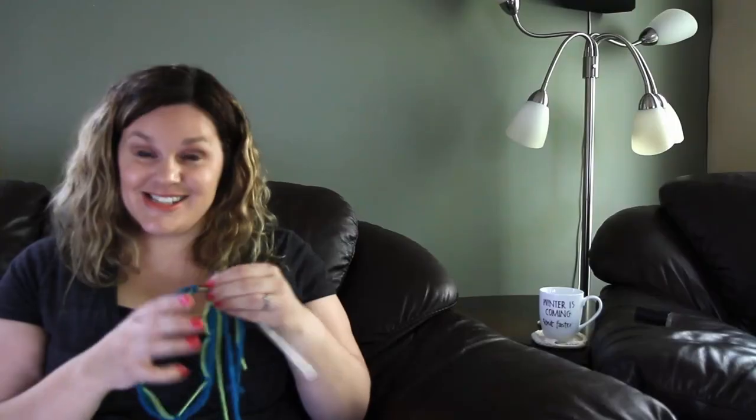That is a nice handy trick for casting on in the round. If you have any tips, tricks, or hacks you'd be willing to share with all of us, please let me know in the comments below or on Ravelry, and I will happily share them in future podcasts.